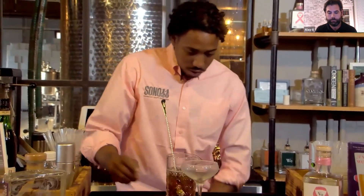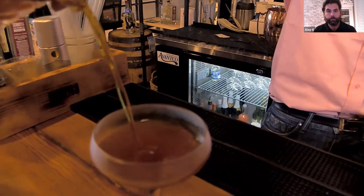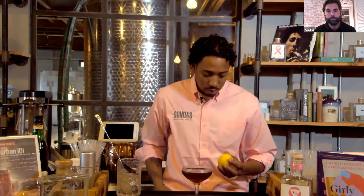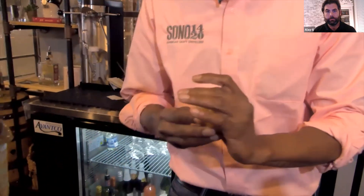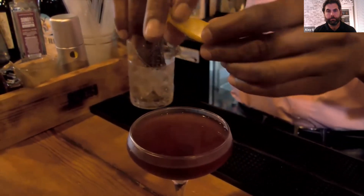That's it. Here we have a coupe glass. This cocktail is served up in a coupe glass. Garnish with a lemon peel. You're going to get the essence of the oil from that lemon all over that cocktail. And then enjoy.